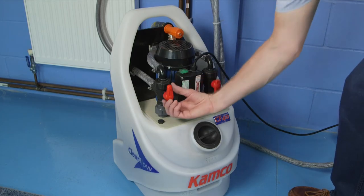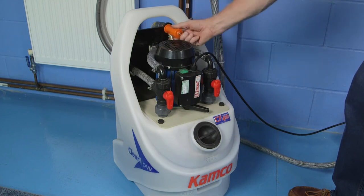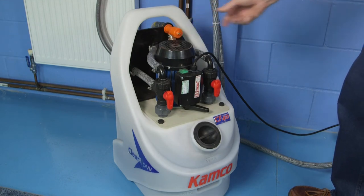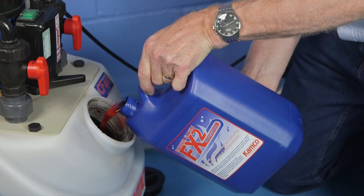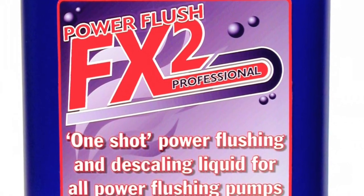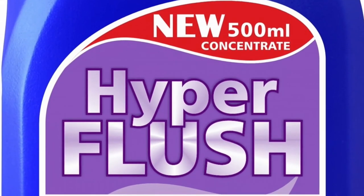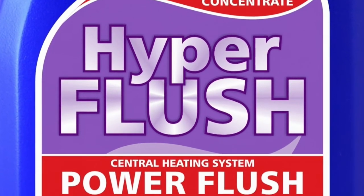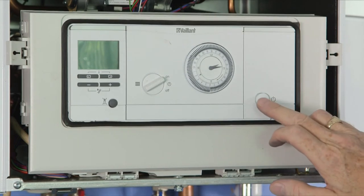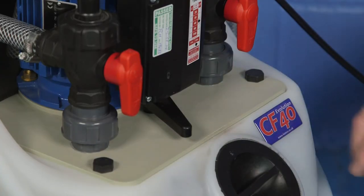Restore circulation through the Clearflow pump by rotating through 180 degrees the red valve handle on the return side, and close the orange water inlet valve. Now add PowerFlush FX2 flushing liquid into the Clearflow tank to allow the chemical to reach all parts of the heating system. 2.5 litres of FX2 should be used for the average 3-bedroom house. For systems containing aluminium radiators or heat exchangers, use one 500ml pack of HyperFlush concentrate. If possible, switch on the boiler to heat the water to 50 degrees centigrade. The CF40 is capable of handling temperatures up to 75°C, but for normal power flushing you shouldn't need to exceed 50°C.